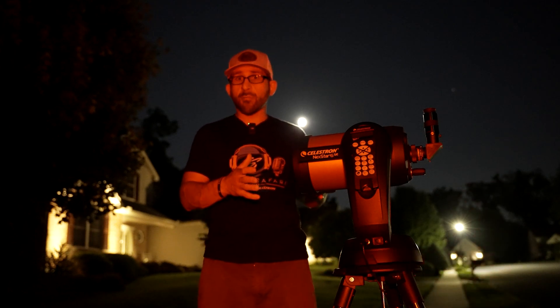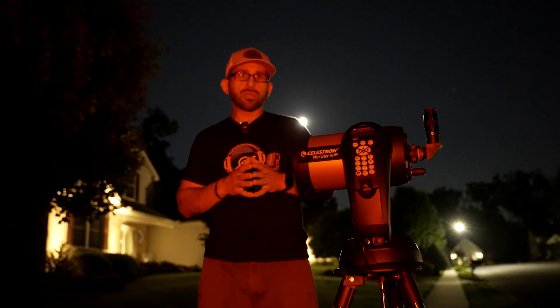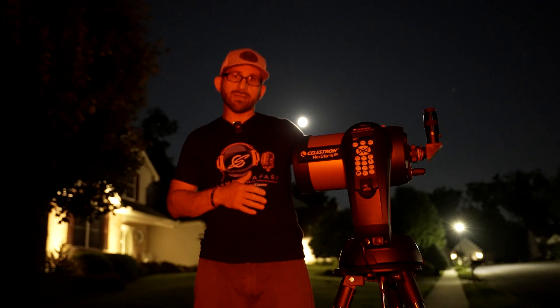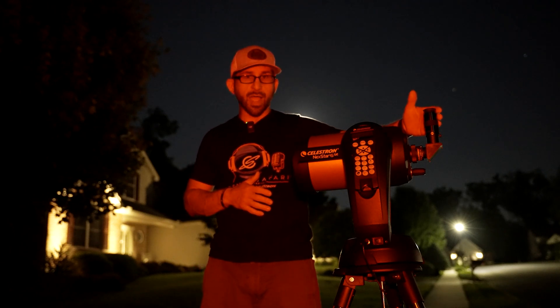This telescope has over 40,000 objects in its computerized database, and you'll be able to find any of these objects within just a few minutes. There is a red dot finder that it comes with up top, as well as a 25 millimeter eyepiece.